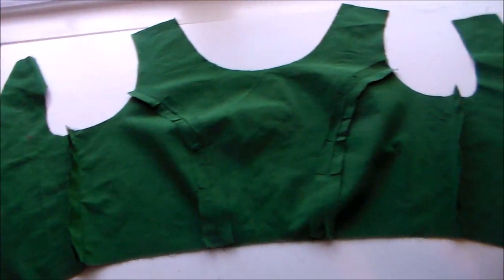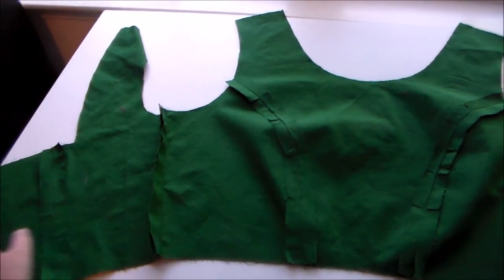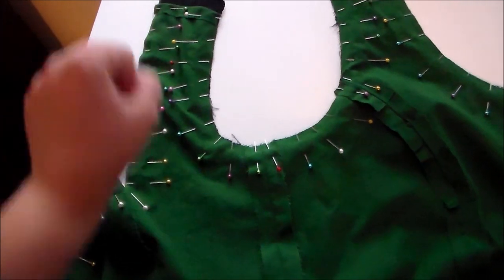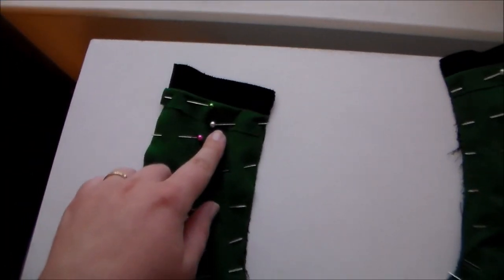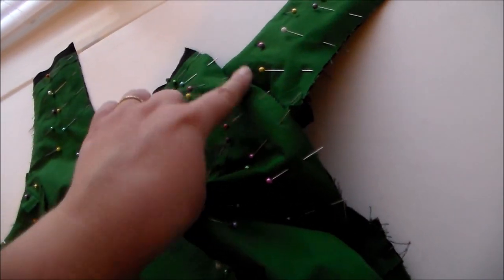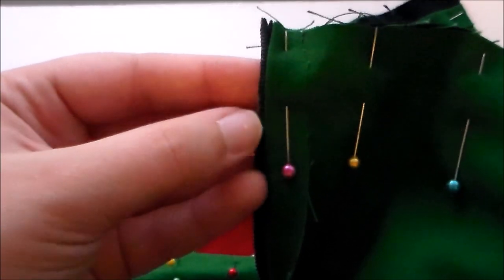Next we're going to make the bodice lining the same way we made the bodice itself. The pattern calls for interfacing the lining, but I decided not to do this since the fabric I'm using for the outside of the bodice has a bit of stretch to it. Putting right sides together, sew the bodice lining to the bodice along the edge, then fold over the lining leaving it open so we can turn it right side out later — back around the armhole, leaving the top open, along the back, along the other armhole, and again along the front of the bodice. You'll also want to fold over the edges near the zipper and tuck the zipper so the edge of the lining isn't going to get caught on the zipper teeth. Turn the bodice right side out through the straps.